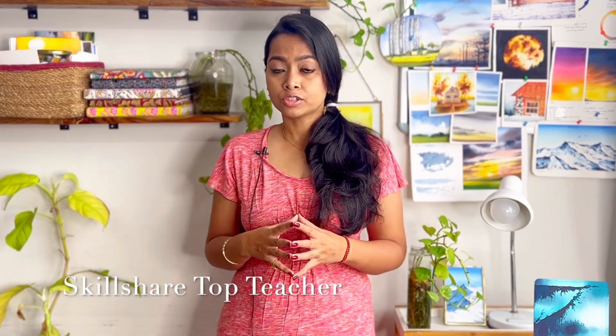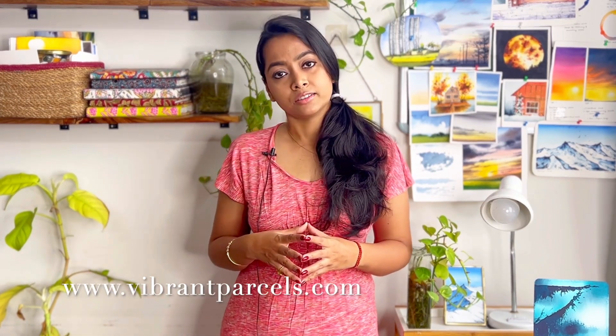Hi guys, I am Bhruti Kananath, an artist, instructor, mother, and brand owner of Vibrant Parcels where we manufacture handmade sketchbooks, artist-grade paints, and much more. You can find a weekly video on YouTube, follow my full classes on Skillshare, as well as on my own channel at www.vibrantparcels.com under the courses section.